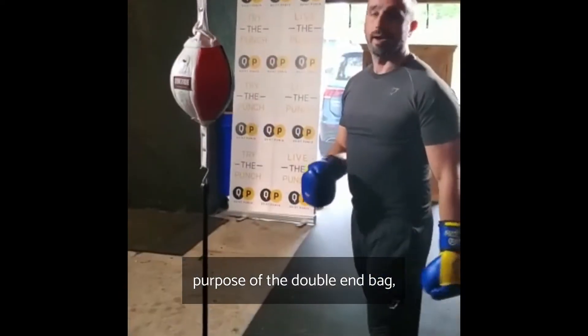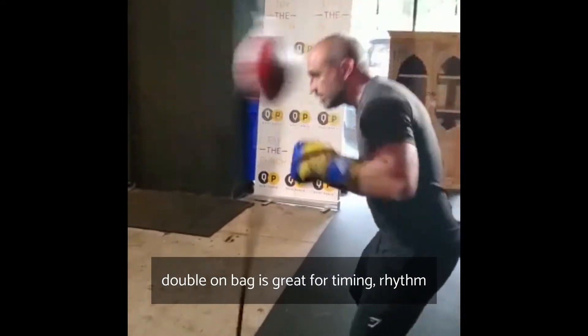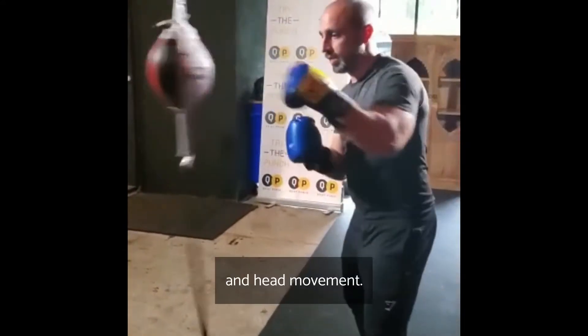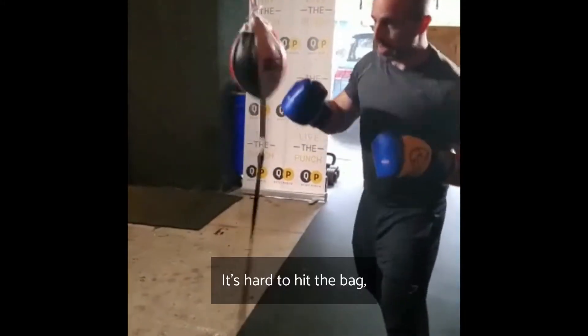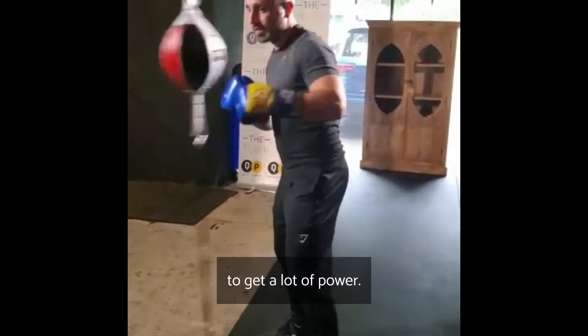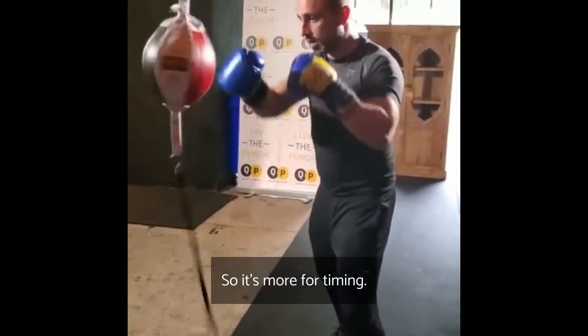The purpose of the double end bag. The double end bag is great for timing, rhythm, and head movement. You can still get your shots off. It's hard to hit the bag really hard to get a lot of power, so it's more for timing.